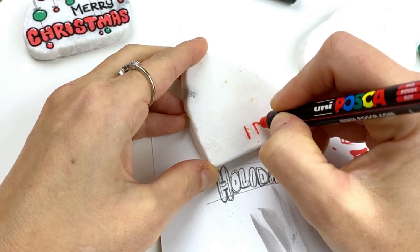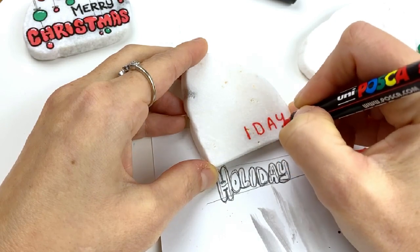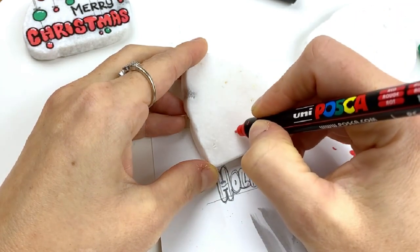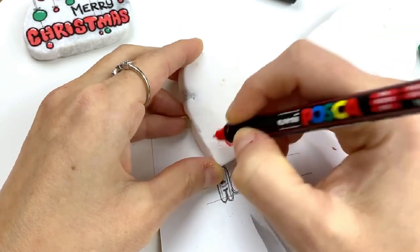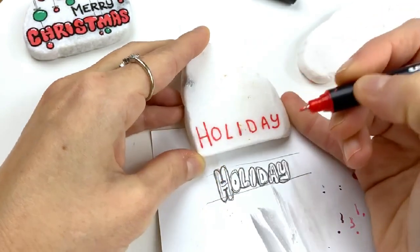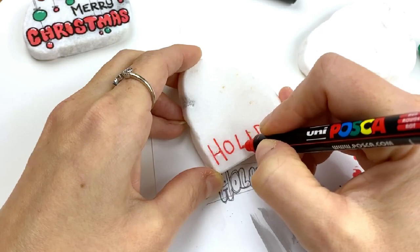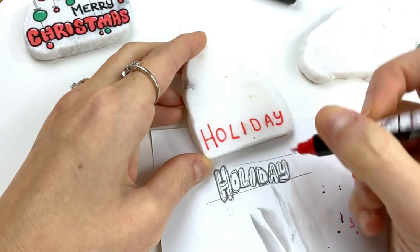And then we're going to go D, A, Y. And then L, O. I mean, I like to have the first letter of my words sometimes bigger. So we've got holiday on the rock. So once we've got it on there, now we're going to bubble it all up.